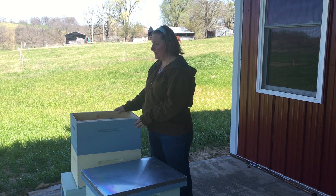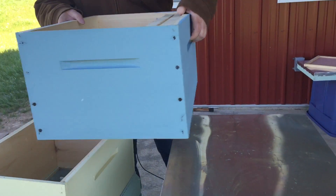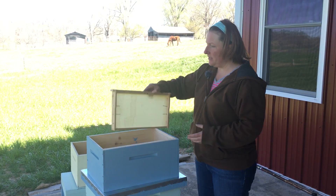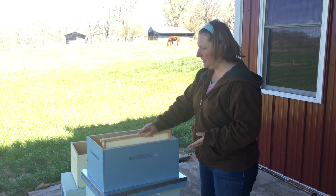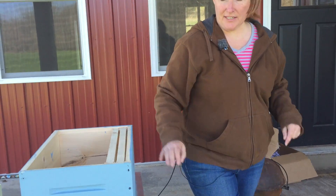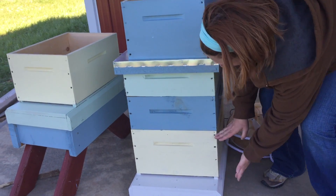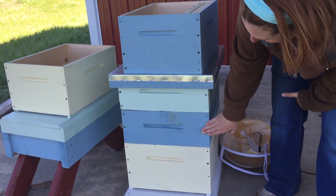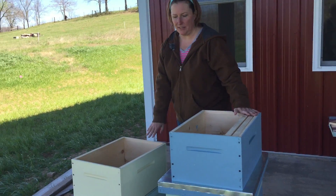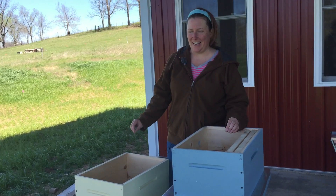The next part of the hive is the boxes. You'll notice there's a slight difference between this box and this hive, and that has to do with the number of frames which will fit inside. This is an 8-frame hive; the one below it is a 10-frame hive. You'll also see this box is shallower than this one — this is called a deep box, and this is a medium.